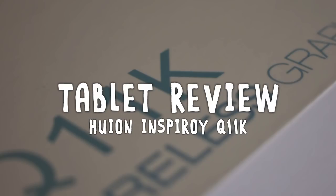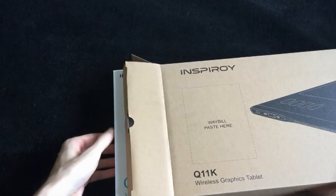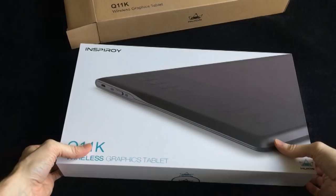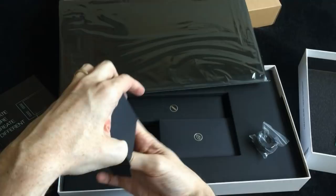This is the Inspiroy Q11K tablet. Kind of a strange name, but you can usually get this for around $120 on Amazon. I would say that puts it in the entry price range for tablets. There are certainly cheaper ones, but I definitely don't recommend getting the cheapest version of anything that's mildly important. The packaging is nice — it comes with some replacement nibs, a stylus holder, and all of the necessary nonsense.